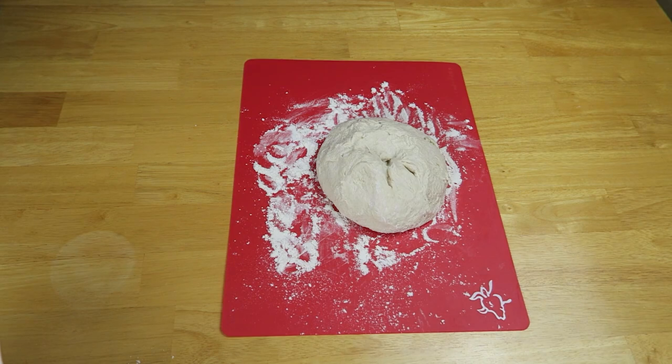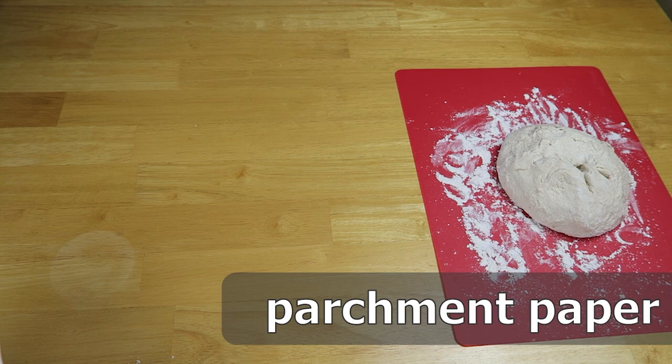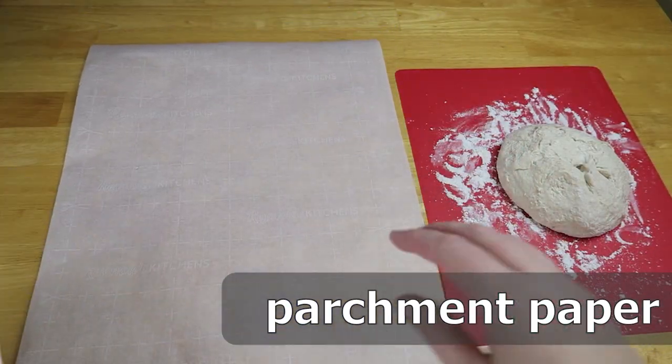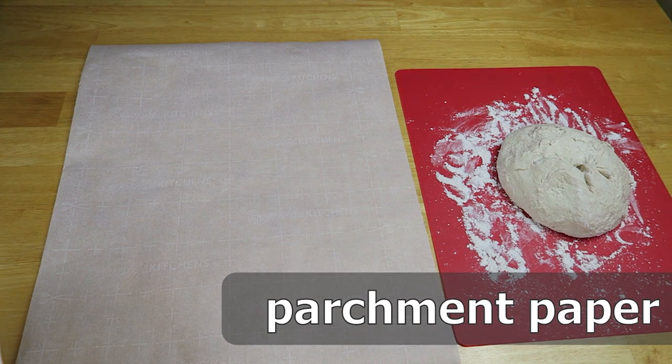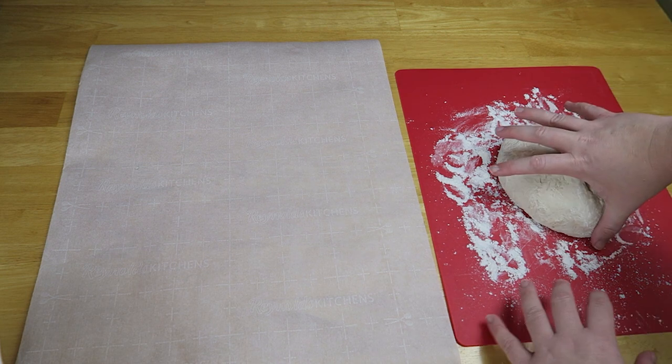Now you're going to need some parchment paper. Make sure you get parchment paper and not wax paper — I've seen people make that mistake before and it can be very dangerous. So make sure you're using parchment paper, not wax paper.